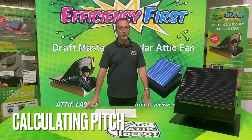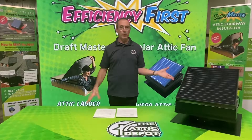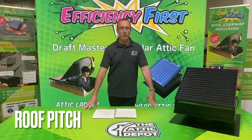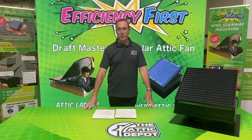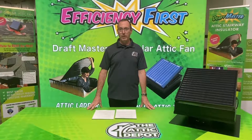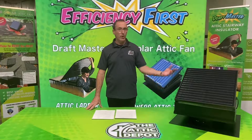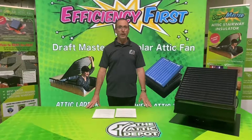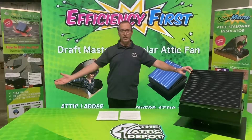Regarding roof pitch — you can use a speed square and a level to determine the actual roof pitch, or you can get an app on your phone. There are lots of apps on iPhone and Android that can help. Roof pitch matters for a couple of reasons, the main one being accessibility. If your roof pitch is more than 10-12 or 12-12, depending on what you're comfortable with, it could put you in a dangerous situation, and you don't want to go up on a roof that's too steep.